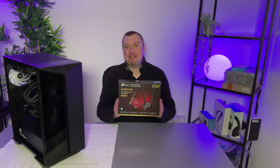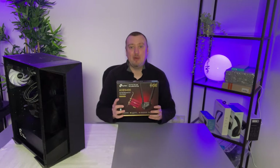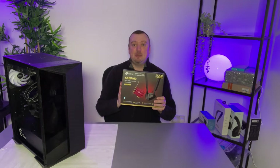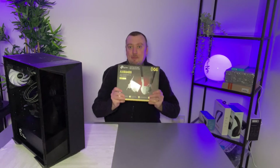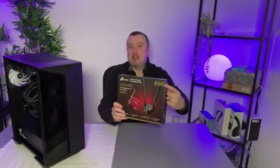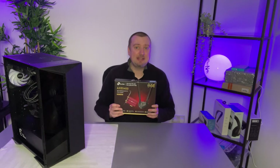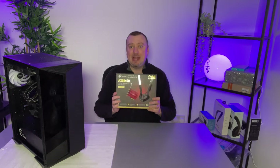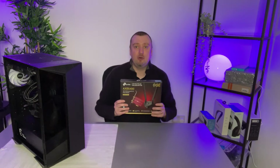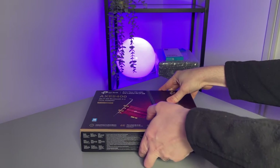I've just purchased the TP-Link AX5400 internal Wi-Fi network adapter, and I'm going to show you the process of installing this into the computer. The main feature of this TP-Link adapter is that it supports the Wi-Fi 6E radio band. If you don't have a network that also supports Wi-Fi 6E, you won't get the most out of it, although it is backwards compatible with everything that comes before 6E.